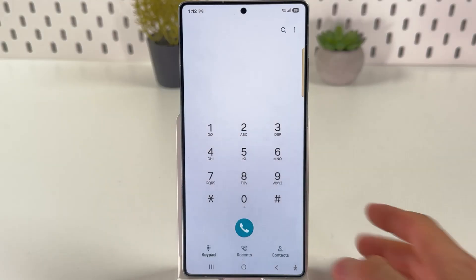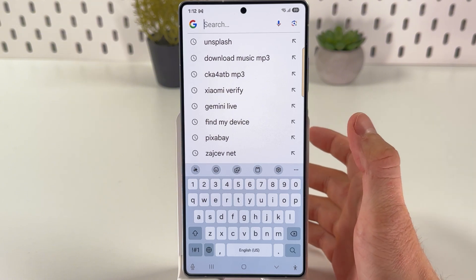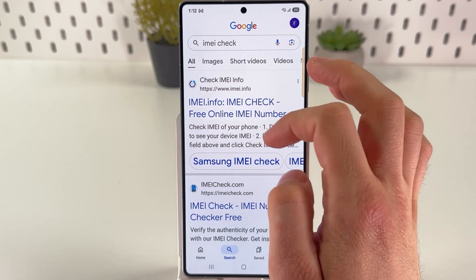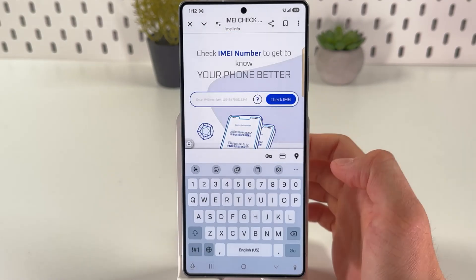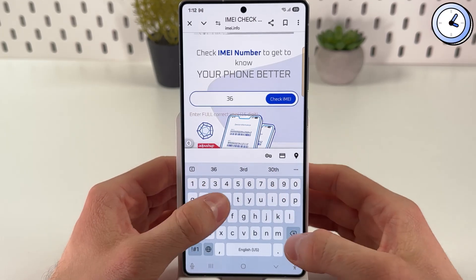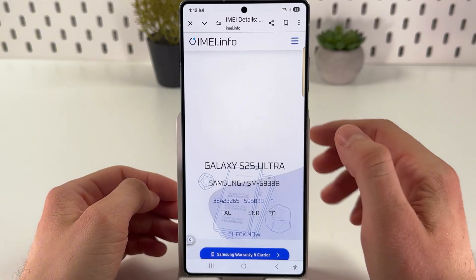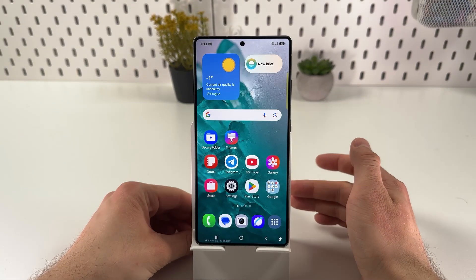Now open up Google or any website you use and search for IMEI check. Here is the website imei.info — press consent and simply enter the IMEI number of your phone. Press Check IMEI and here it is — you can see your phone's details. That confirms the device's authenticity.